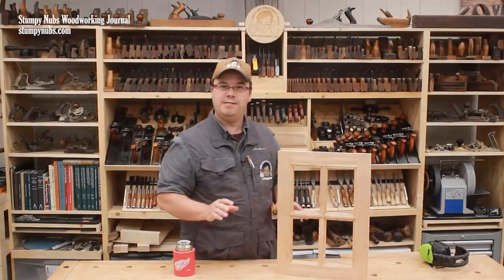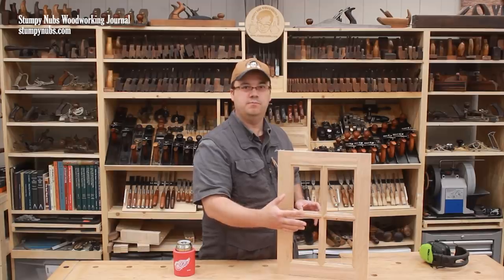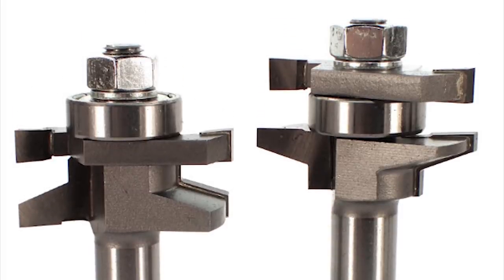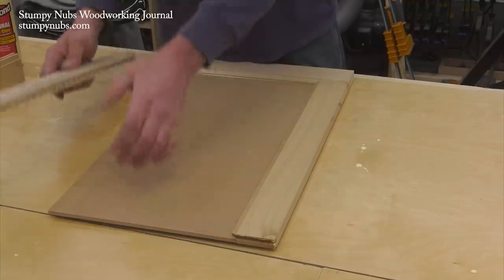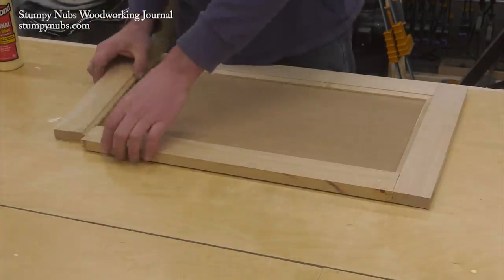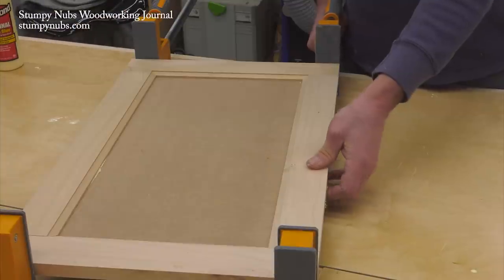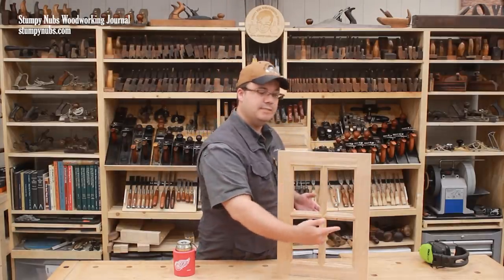They make special router bit sets for this type of glass panel construction, but the same thing may be done with a simple cope and stick bit set that is commonly used for regular cabinet doors. The first step is making the outer frame — we have a whole video about using a cope and stick router bit set to make a door frame. That'll allow us to concentrate on the most unique part of this process: creating these inner muntins.